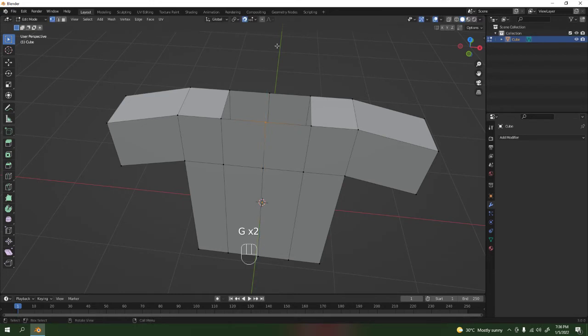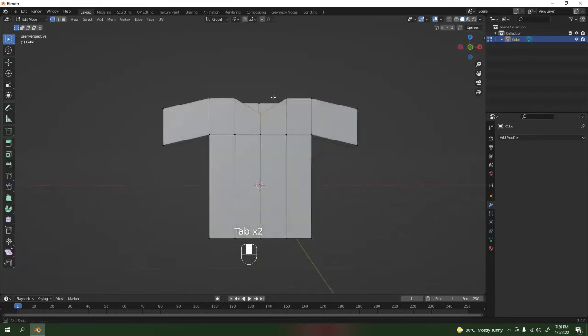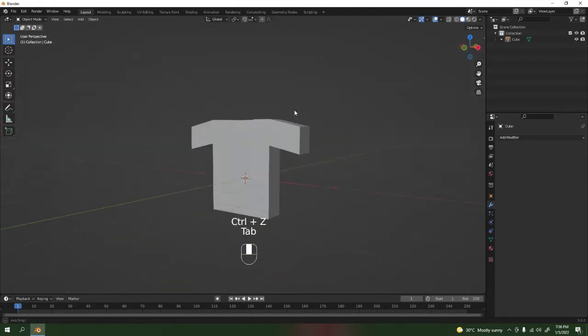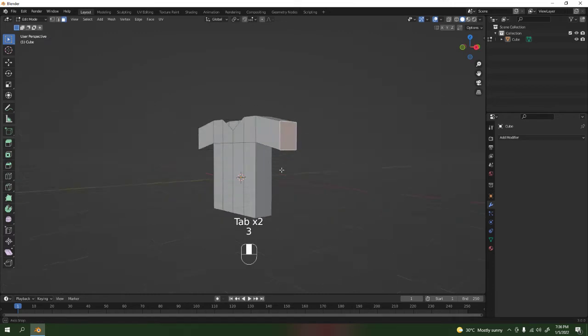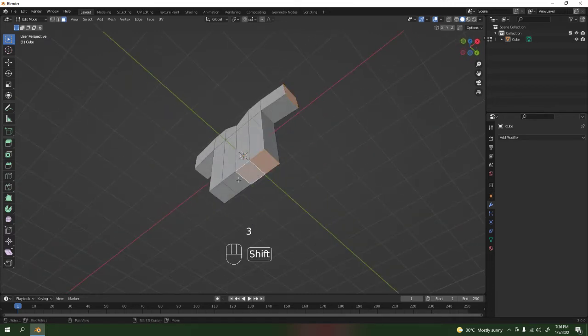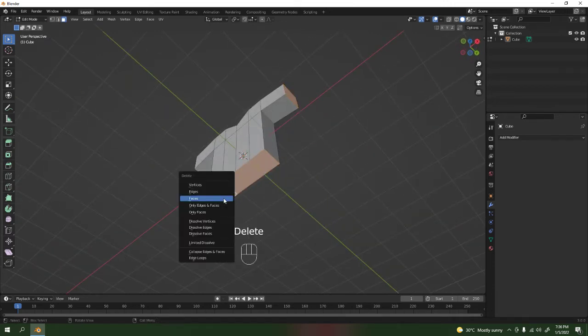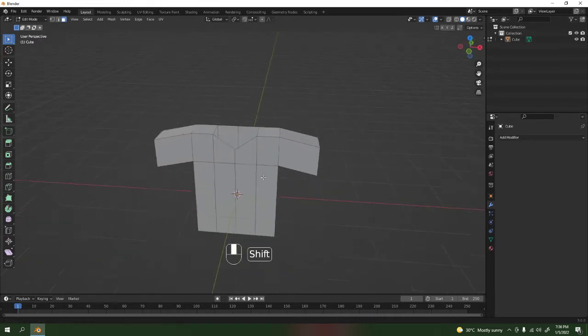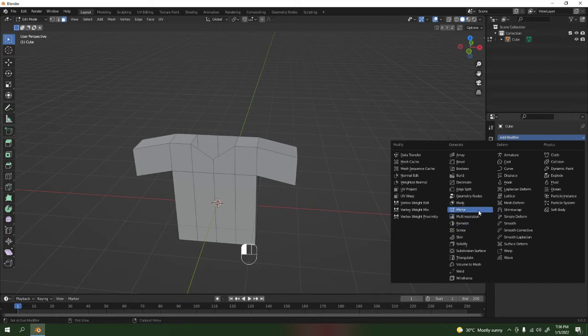I'm done with that shape, so I'm gonna apply the mirror. Now let's adjust this — GG or you can press G to the Z. Turn this off, grab that over there, grab it again. Now I'm gonna delete this face over here, and this one, and this one, and this one — delete those faces and you get something like that.